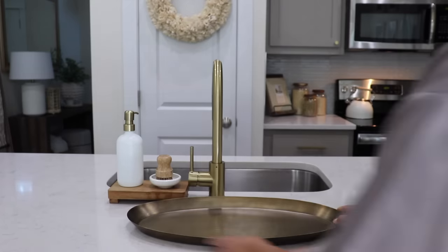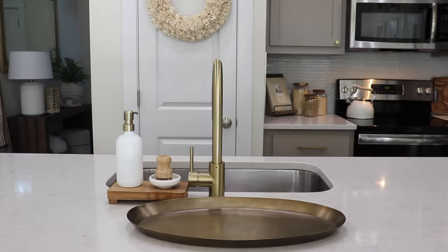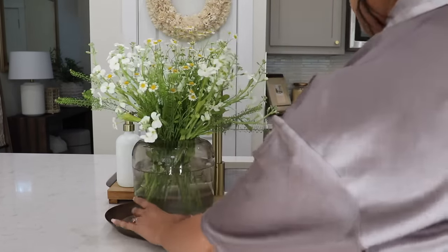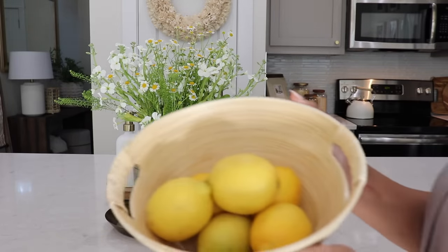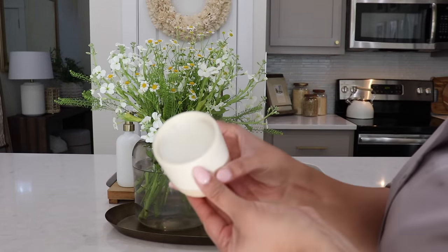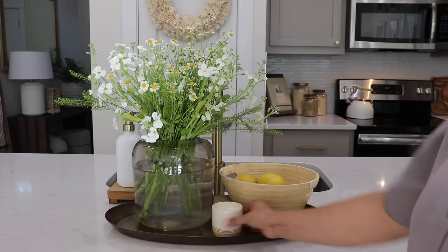For the island I'm adding the other fresh flower arrangement that I made and using this brass tray to anchor my decor. Of course, lemons are a staple for summer decor and since I use them so much, having fresh lemons here is just perfect.